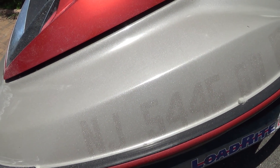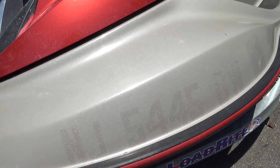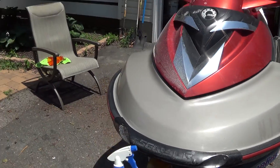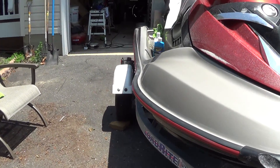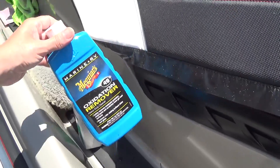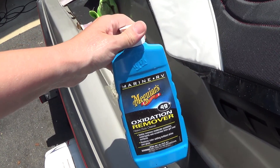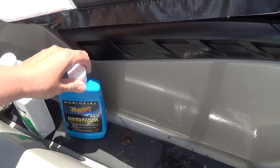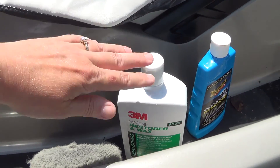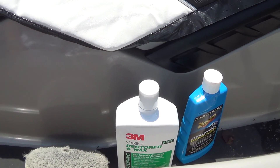I'm going to start by using 400 grit. I'm going to do it dry, and then I'm going to wet it and do it again. Then I'm going to use the 1500 like I talked about on day one. I also bought a new restorer — it's actually an oxidation restorer. I heard good things about this brand. So we're going to use that too. I'll be dry sanding it, then wet sanding it, then using that with the buffer, and then using this with the buffer.